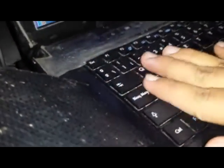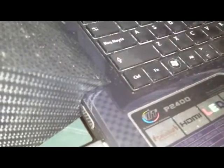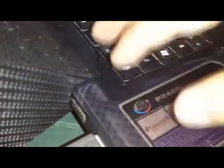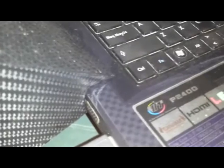Y ahora esta parte de aquí que paraba muy caliente, ahora está fría. Y siento como una pequeña brisa que absorbe a través del teclado. Claro que lo contrario de esto es que si tiene un aire más fuerte, va a tender a ensuciarse un poco más rápido el ventilador, las celdas de refrigeración que tiene la propia laptop, y parte del teclado.